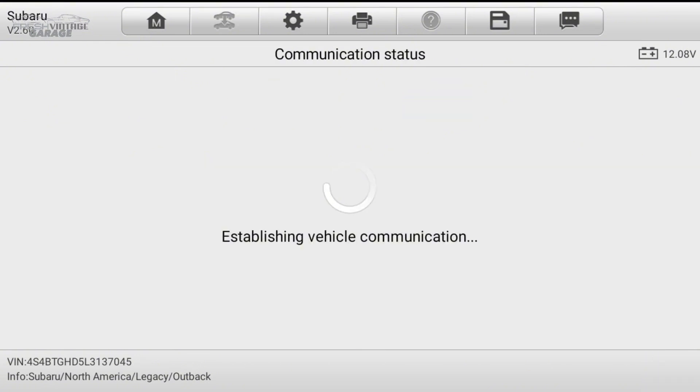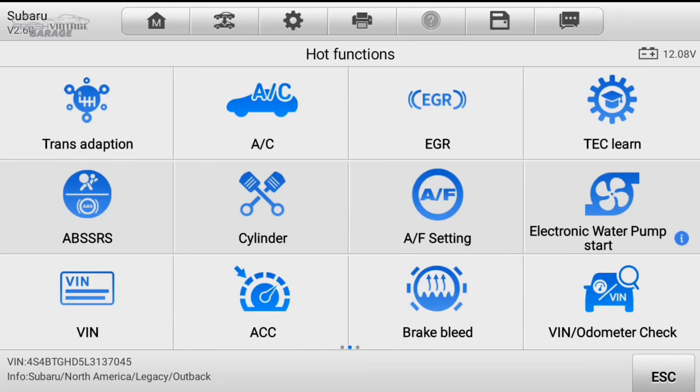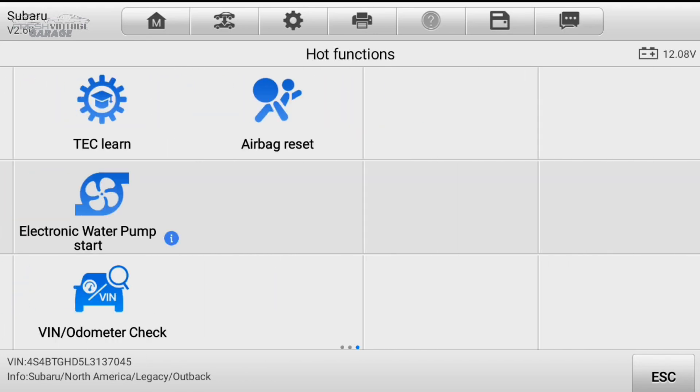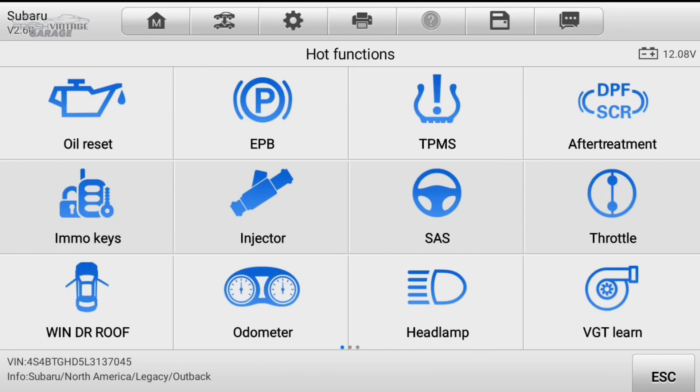Let's jump back out and go into the hot functions. Here are all your hot functions — can't remember the exact number this comes with, but you can see all the different stuff. This really makes buying an Autel worth it. Airbag reset — other brands have quite a few of these, but this is a very comprehensive list of different things you can do with the Autel unit. Really, really nice to see.